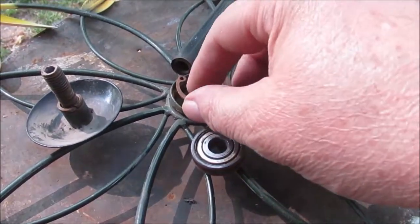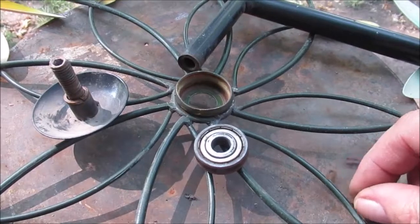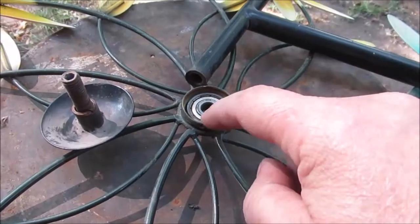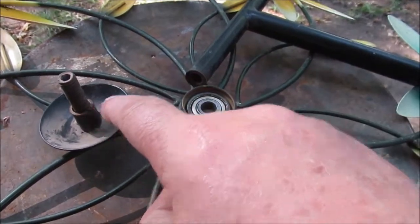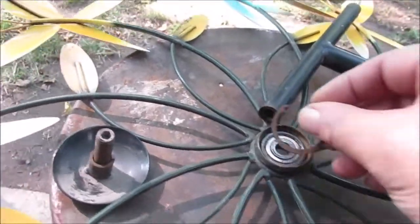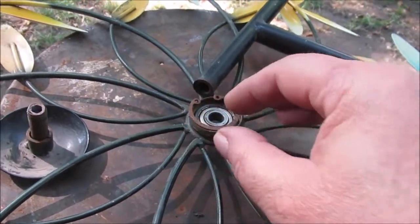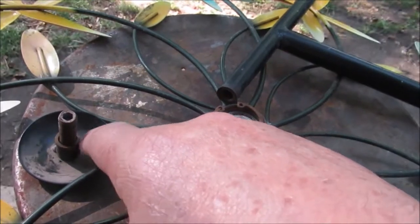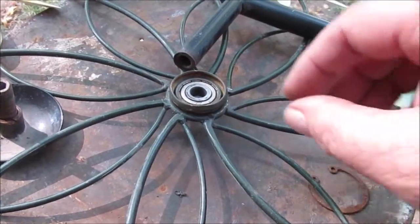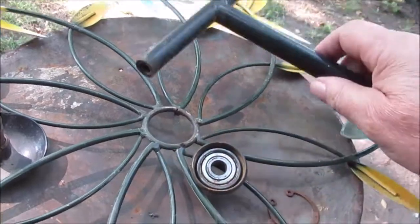Hello YouTube, we got the job of fixing this whirligig lawn ornament. This pops out of there — the bearing goes in there, this is on the back, that's on the front. There's a lock washer that locks the center of the bearing, and a snap ring holds the bearing in. But this popped out — one side came loose, I didn't have a lock washer. Then a 60 mile an hour wind took this thing out, broke the pipe off — cheap stuff folded right over at the bottom.